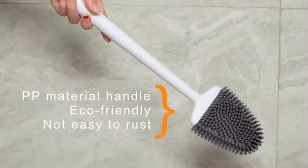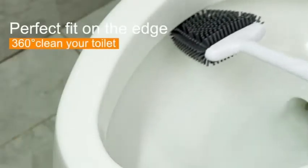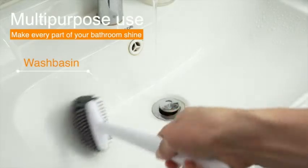The flat brush head can be bent to fit the angle of the rim perfectly. Reaching under the rim, the tip of the brush head is designed to clean the edge of the toilet bowl better by bending the brush head upward. Click on the link in the description below to buy this product.